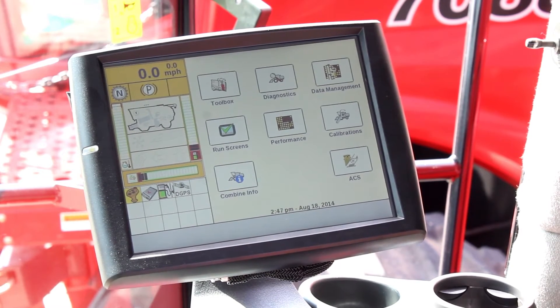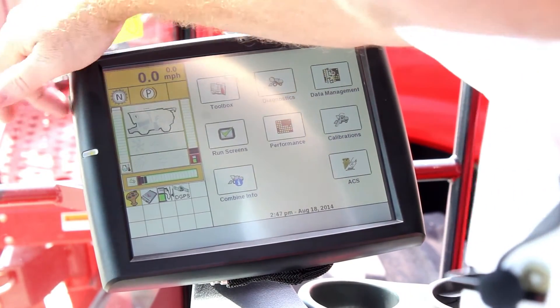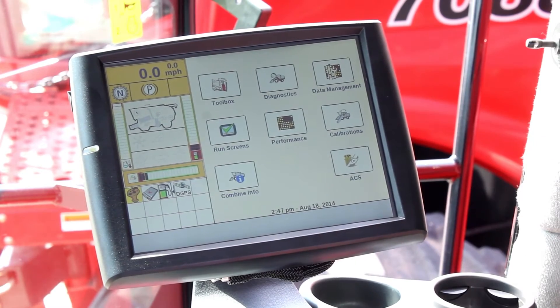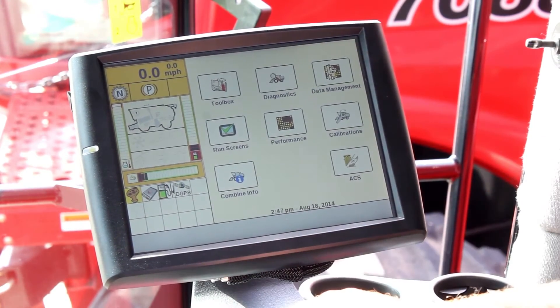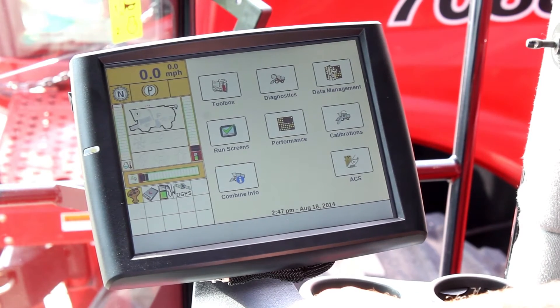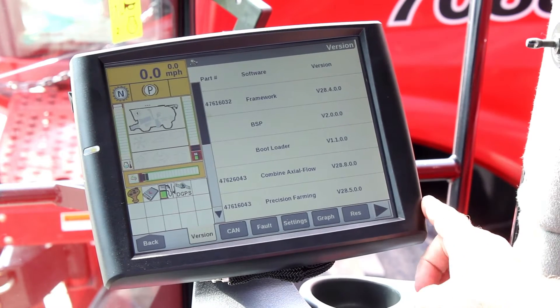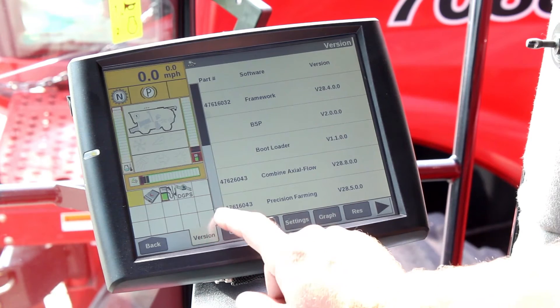You took the information off of your desktop, exported it to a USB drive — there is a USB drive in the side here — and we powered it up, so that information has been read into the display. But before you think you have everything together, you need to triple check and make sure you have the correct software loaded on your Pro 700 display to make variety tracking work.